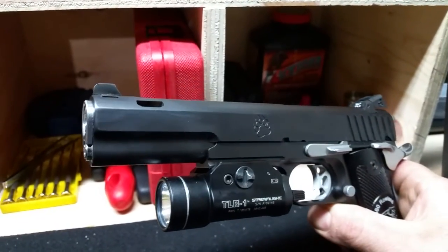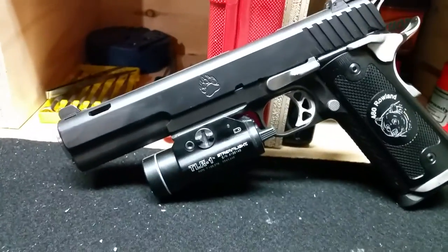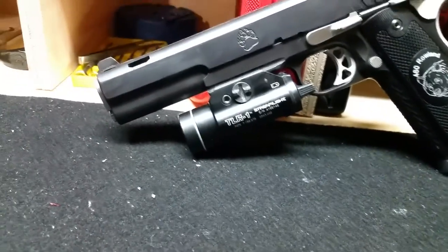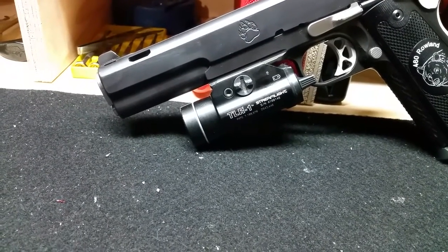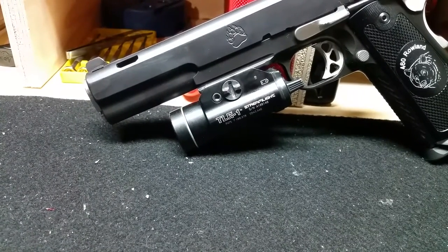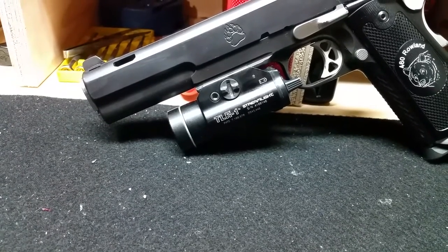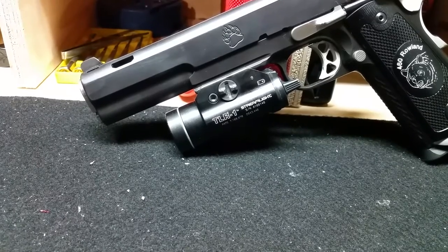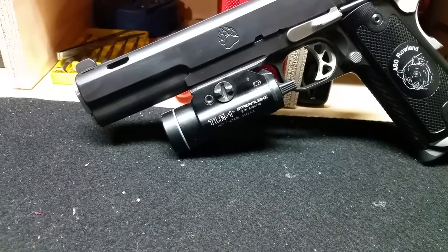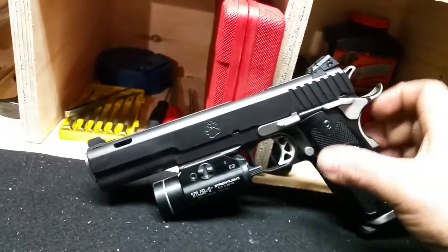They've also placed a Spring Co. spring system in here — a dual-stage spring. You have your normal recoil spring; I believe there's a 26-pound recoil spring in this firearm, and then the secondary Spring Co. spring system. That's something 1911 fans might want to look into if you want to use hotter loads in your guns, or if you're stepping up to something like a .45 Super. Those springs will slow down the slide considerably and reduce the amount of recoil on the weapon itself.